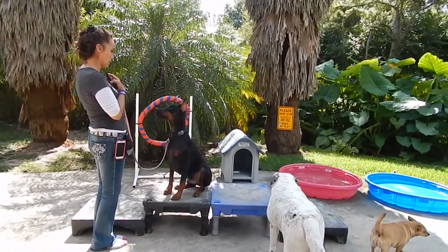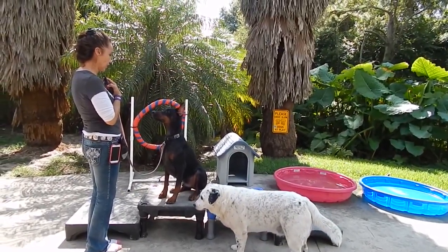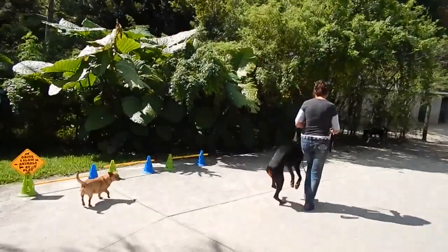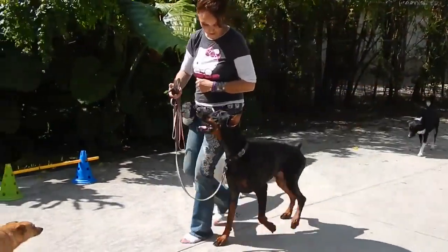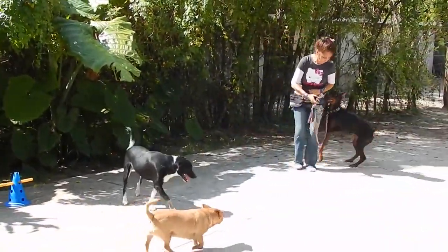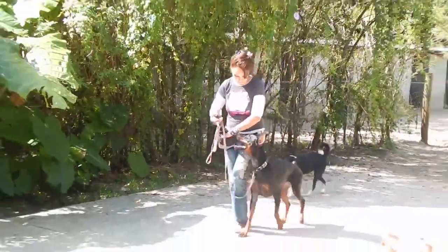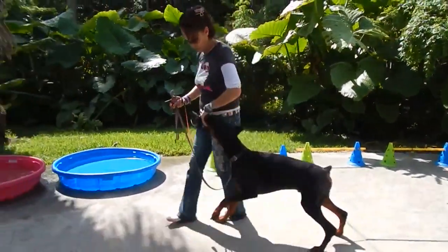He understands I'm not going to touch him. He's looking for any movement. He got the leash tangled and untangled. He's standing on his feet — we're still working on this.